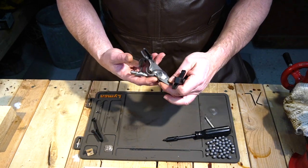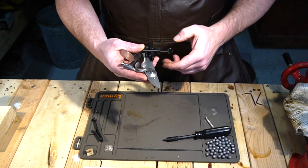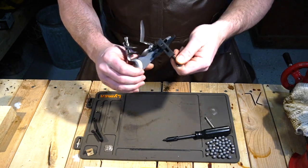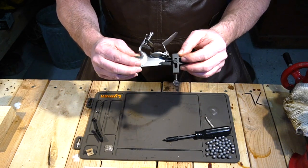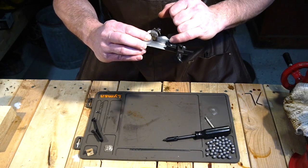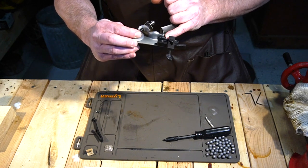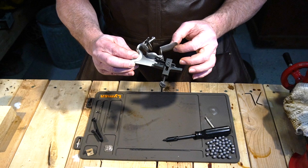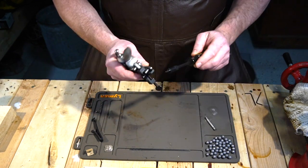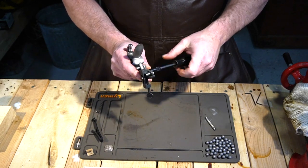We're going to catch the spring on the frizzen, so just enough tension on your frizzen spring to take it from resting on the pan and the frizzen leg itself. You can see that it's a little loose — that's what you want, just a little bit of pressure. Then we'll get the screw off that holds the frizzen spring in.